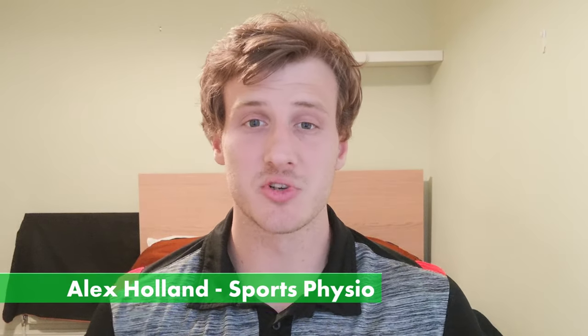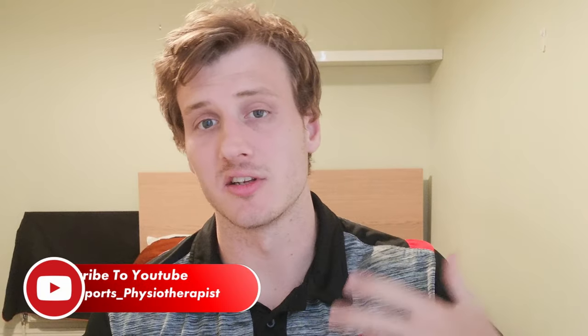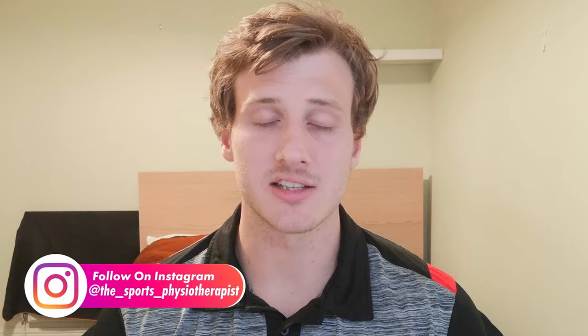G'day guys, my name is Alex. I'm a sports physiotherapist. You're probably here because you've had an ACL surgery or a meniscus surgery and your leg muscles just are not growing back. In this video I'm going to answer the why as best as I can and we're going to do that in four parts.